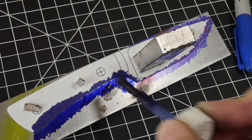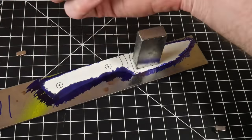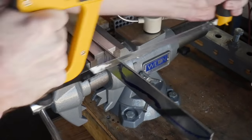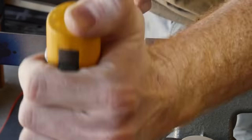I highly recommend using 1084 to make your first knife since it is very forgiving in the home heat treat. I recommend ordering a piece of steel that is an inch and a half wide by an eighth of an inch thick. The first step is going to be to get your design traced out onto the piece of steel and then cut it out.